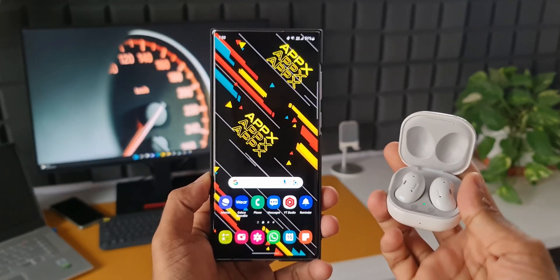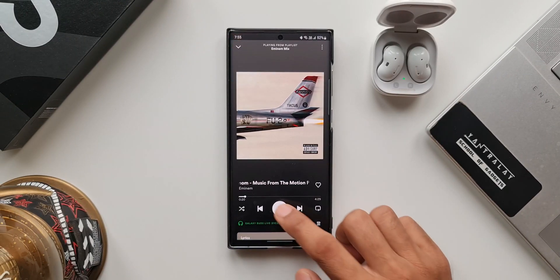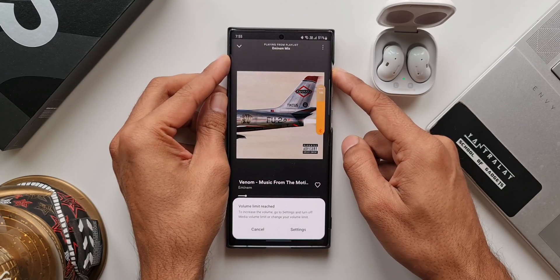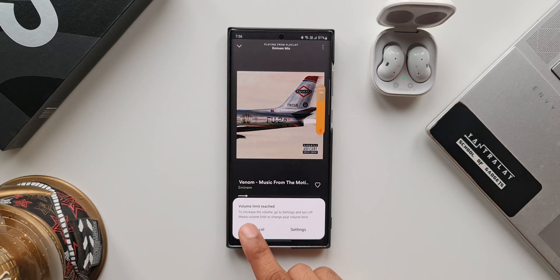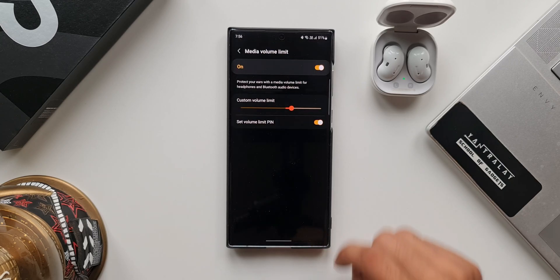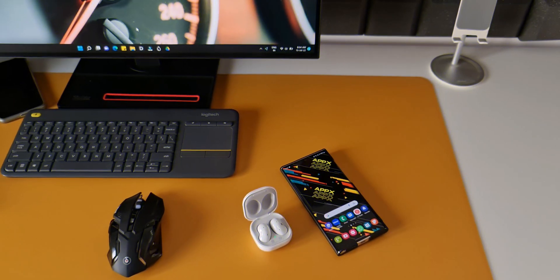Let me show you how this works. Let me connect these Galaxy Buds Live to this phone. Let's play something on Spotify. Now I'll try to increase the volume. As you can see, we get a pop-up which says 'Volume limit reached — to increase the volume, go to Settings and turn off media volume limit or change your volume limit.'